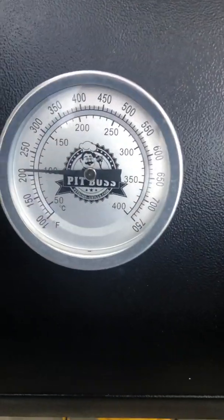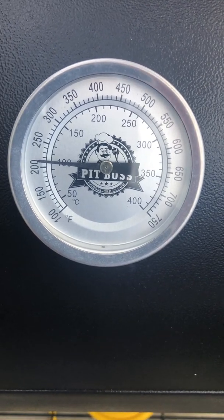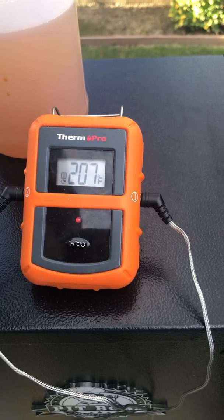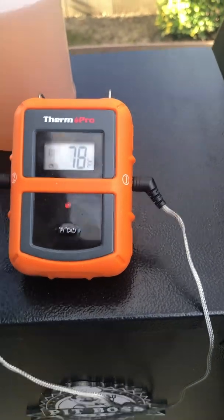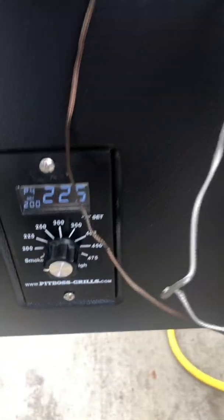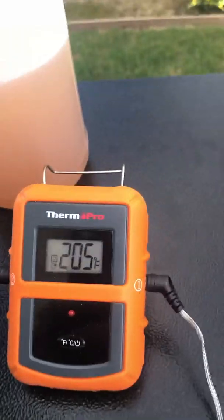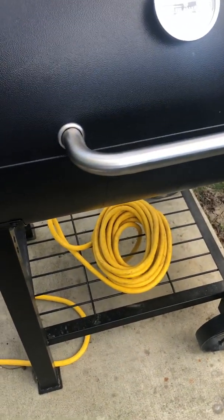I just wanted to show this one thing - the Pit Boss. It says 210 on there. My digital shows 207. The other thermometer, which is literally right here inside the box, right against this bulkhead here, it says 225, but 205 there, 210 there. They always run pretty damn close to each other.